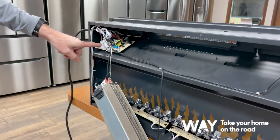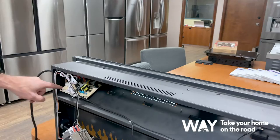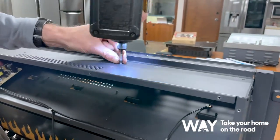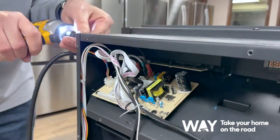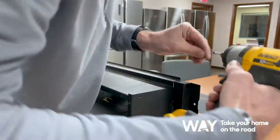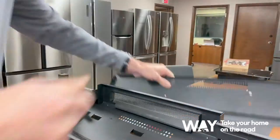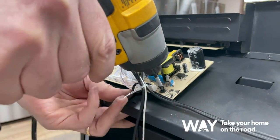To remove your circuit board, you're going to have to remove your top panel in order to access the four screws holding that on. Now you have access to the four screws for your circuit board.